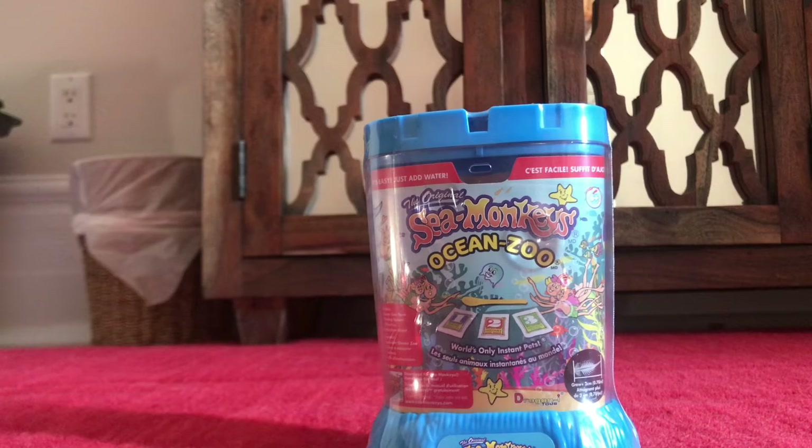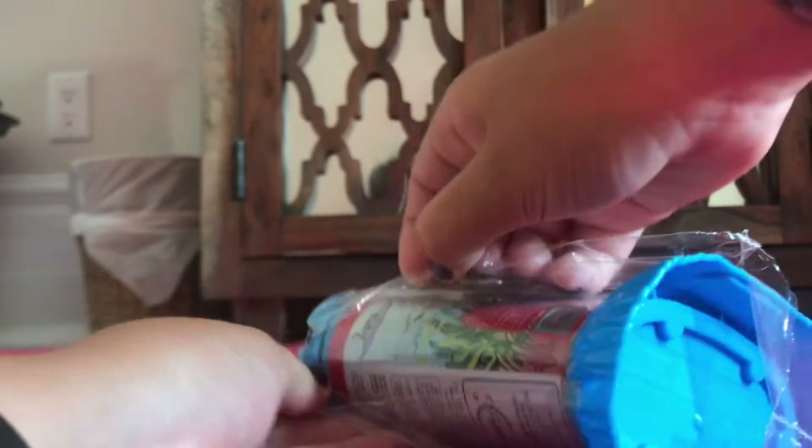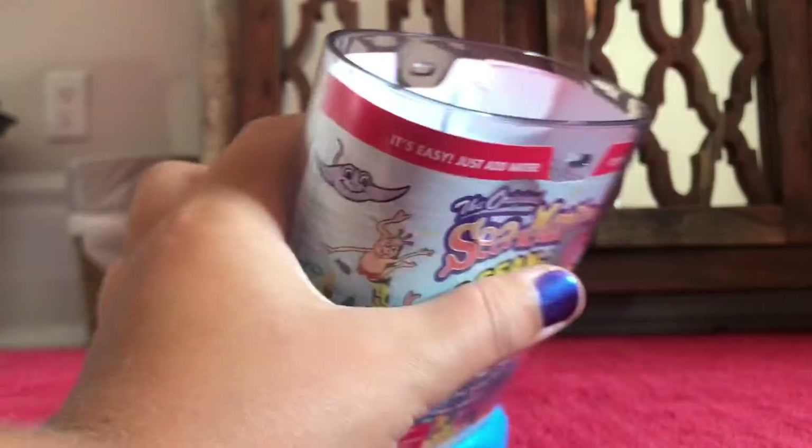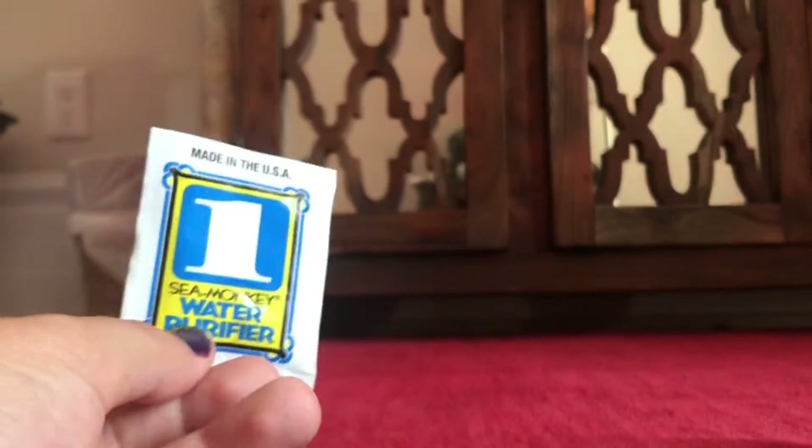First I'm going to take off the plastic wrap and grab my scissors. Now we have the plastic off and I'm going to open up the lid. This lid has sea monkeys on it and it has a few holes in it. Very nice. Now let's see what's inside. We have three packets — we'll start with number one: the water purifier.